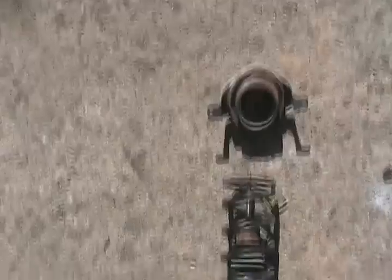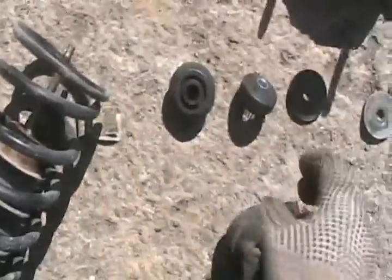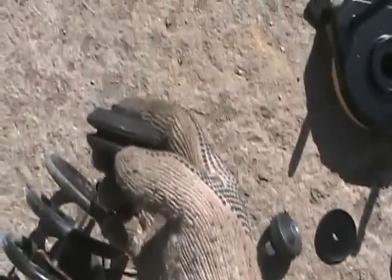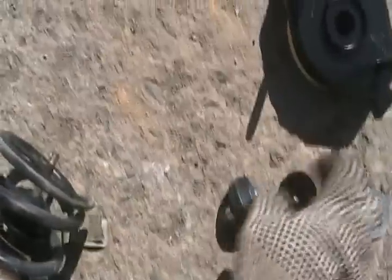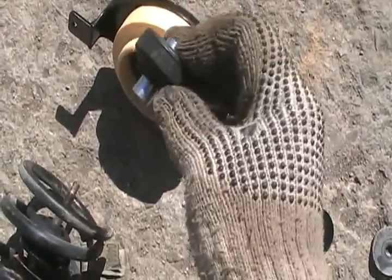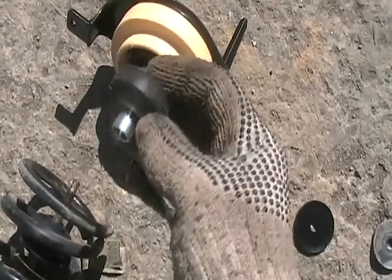Got that off no problem. Now for the new kit: put the flat washer on first, then put the rubber washer on next with that little ridge facing up, then put the plate on next lining up the groove for the spring.